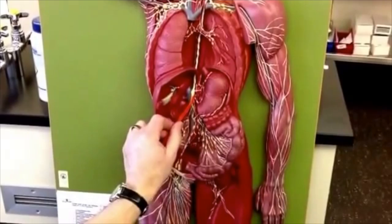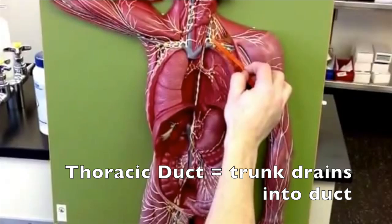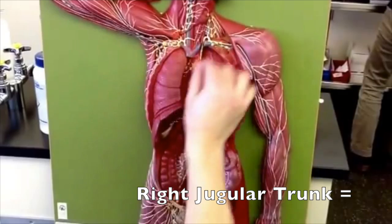I do know the pot here is the cisterna chyli — that one I know. That's going to go up your back, so the thoracic duct they call it — the thoracic trunk — and then drain into here, which is the thoracic duct. So all of this is going to drain here.